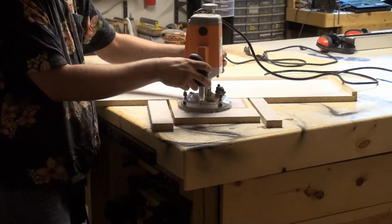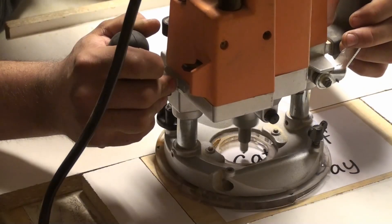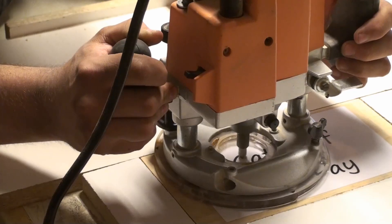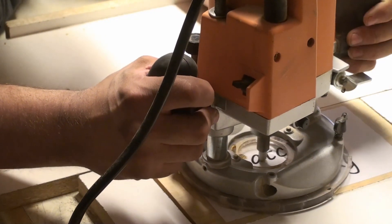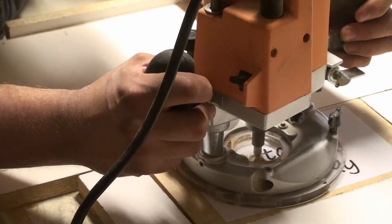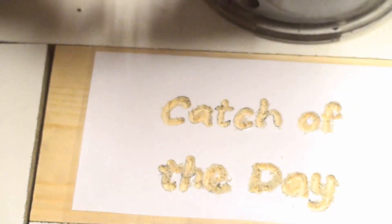This way, when you're carving away, you don't have to worry about your router tipping. I attached the laminated paper with lightweight carpet tape. Before I did any carving, I made sure the depth was set just right — tested that out on a piece of scrap wood. The router bit I'm using for the carving is a v-groove bit.